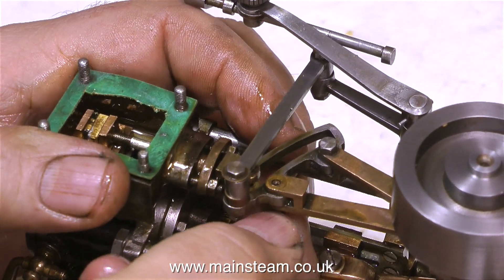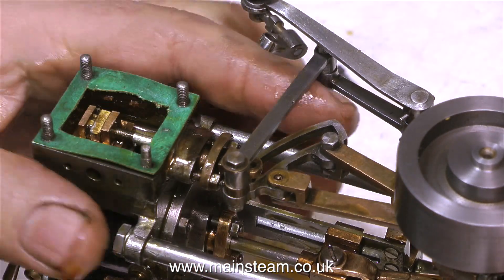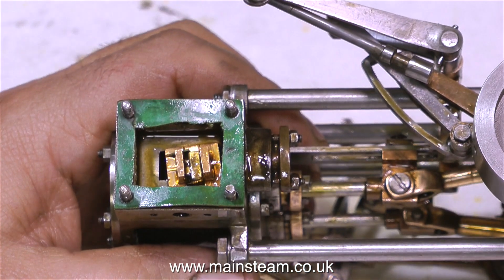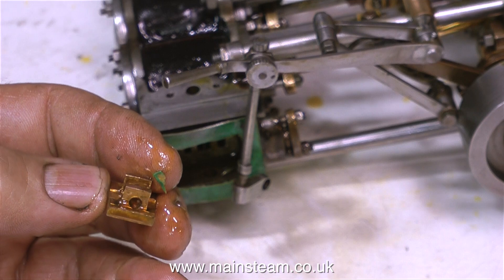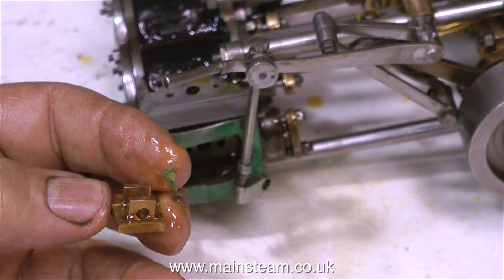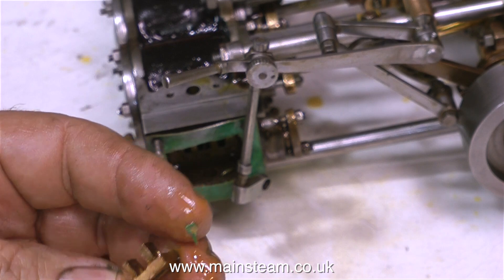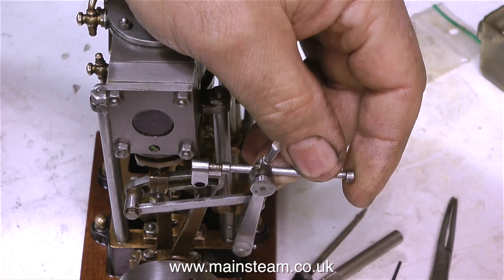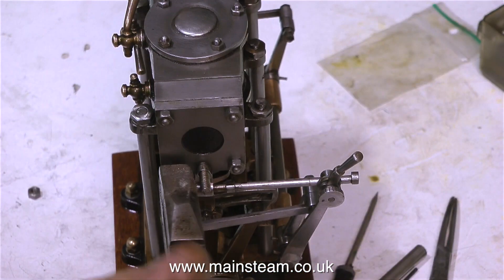I'm disconnecting this arm from the eccentric, and I've already disconnected the valve fork from the expansion link. So now I can unscrew the valve rod and remove the valve. Here's the valve — and this hole is not in a good position; it's too small as well. So I put it in the machine vise in the milling machine and ran a very small milling cutter through it to make it into a slot rather than a hole. Once I'd done this, I refitted the valve and put all the valve gear back together.